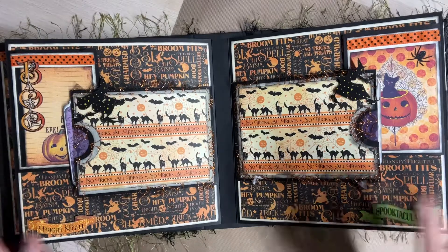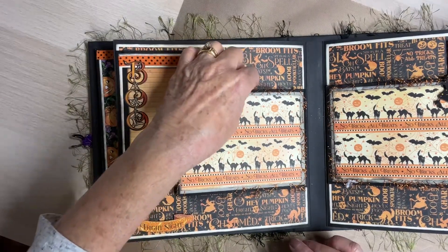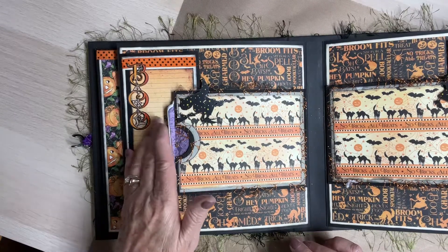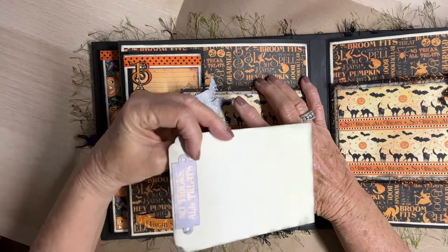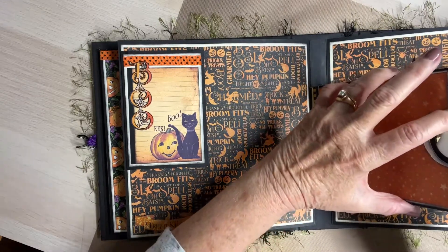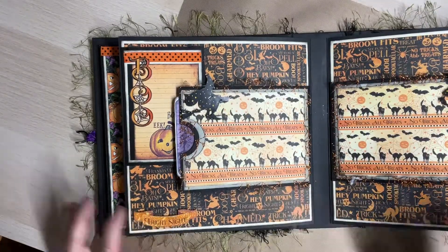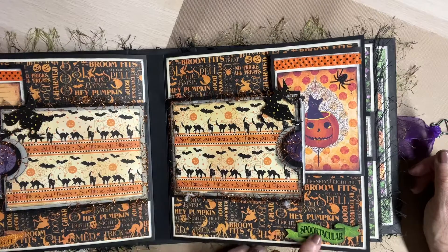These two pages are identical, so we're going to look at this side. I've got a witch here and I've got some tulle with gold spider webs in it — I think Diane gifted that to me in the swap too. Then I put a tag in here with a piece of ephemera on it. This has a flip for journaling. I put the word 'boo' here and some ribbon. These are all pieces of the ephemera. The same over here, except I've got a spider there, and this one says 'spooktacular.'